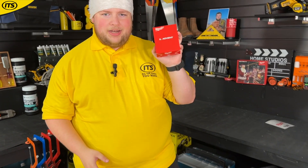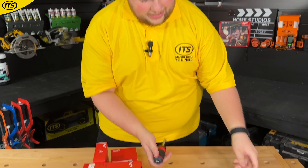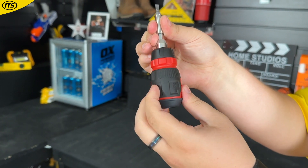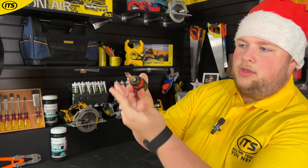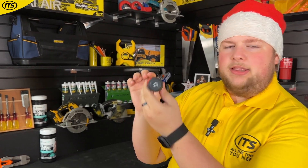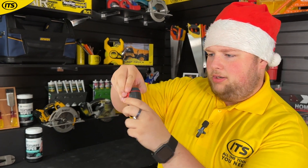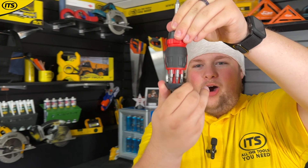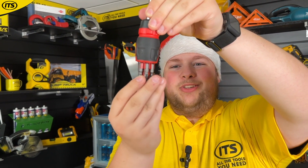Now we're entering the second week — let's take a little look at box number two. Oh, look at that! Got a nice Milwaukee screwdriver here. It says eight-in-one, and it's got a nice little cartridge on the bottom to keep all of the screwdriver bits handy.